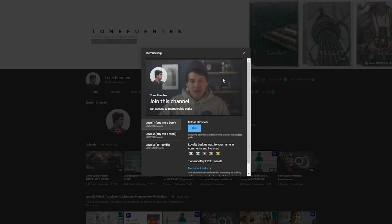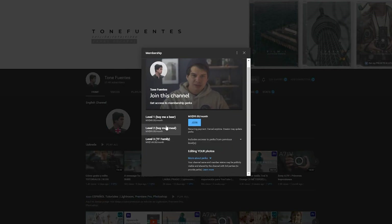Today we're returning to a series called 'Editing Your Photos' where you guys submit your photos for me to edit and create a video about them. In order to participate, you have to go to my other channel, the Spanish channel, and join the channel membership from level 2 or superior to get access to the email account where you can submit your photos.